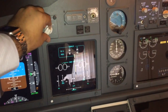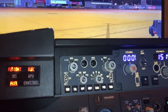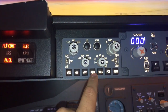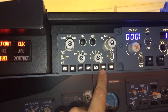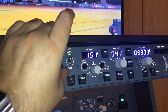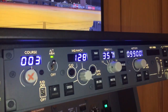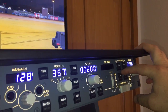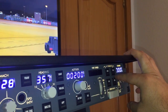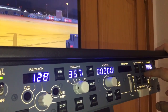This is the EFIS — we can choose between different things to see: weather radar, stations, waypoints, airports, data of the flight, position, and terrain. Then this is the MCP. We can choose the course, put the auto throttle on, select the speed, heading, and altitude. We have four different autopilots — two of them are CMD and the other two are control wheel steering, which makes the plane behave like a control wheel.